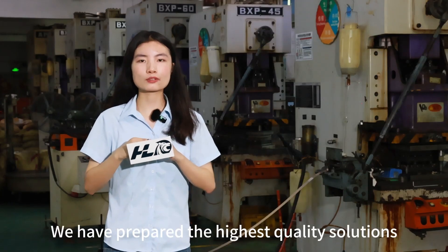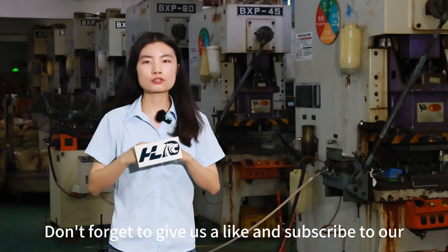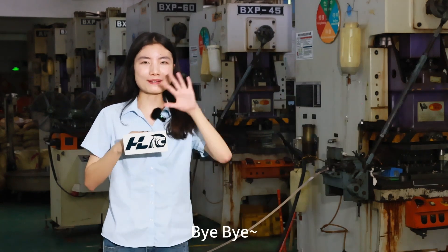We have prepared the highest quality solutions — feel free to contact us. Don't forget to give us a like and subscribe to our channel. Thanks for watching. Bye-bye.